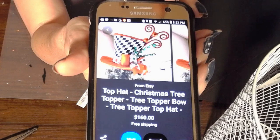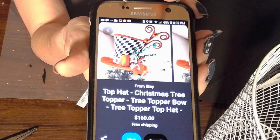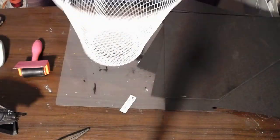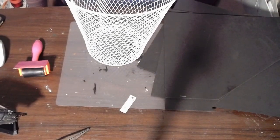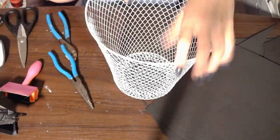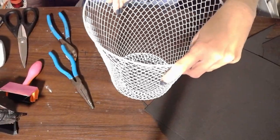I was inspired for this Chic for Cheap challenge to do this Christmas tree top hat that's Mackenzie Childs inspired. So the first thing I need is a waste paper basket from Dollar Tree — it's these wire baskets. These are perfect for this project.